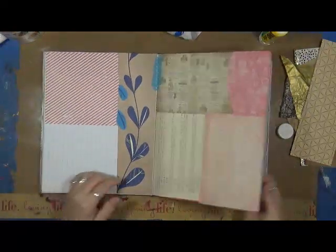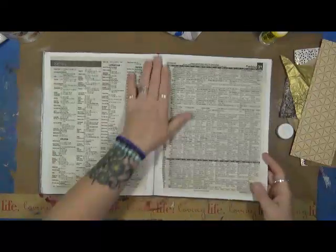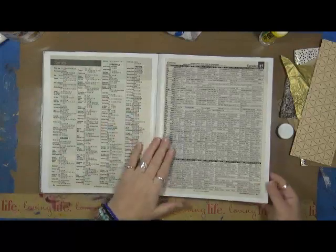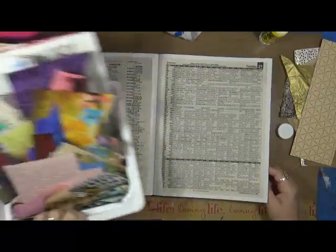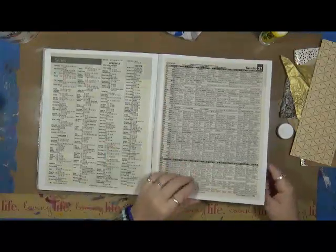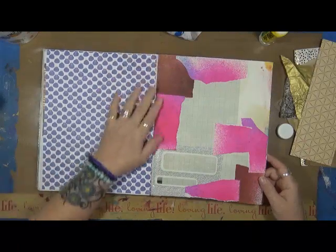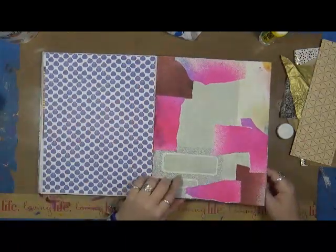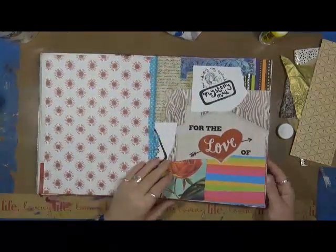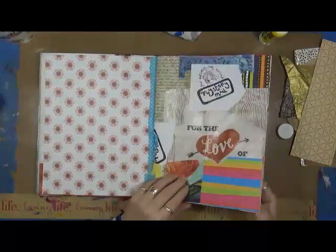I like to do this when my scrap drawers get really really full — it drives me crazy when I can't close my plastic drawers full of scraps. So I go through my scraps and I'll do one of these books. I decided this time to do a big one. Old envelopes, and this is some really wide washi I wanted to use up — it didn't fit right in my drawers, so I used it up on this book.